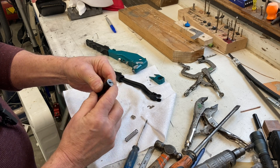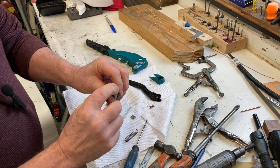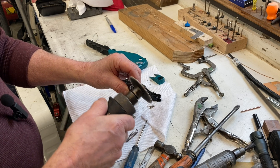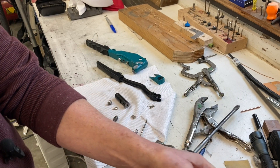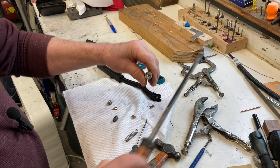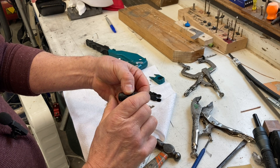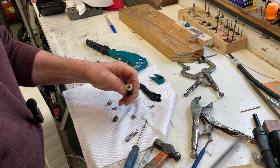When you screw it back in, it's going to sit down past the surface — that shows how much metal we can grind off. Take it back over to your grinder and spin it on the wheel until you're down to the bolt you just ground off. Before you do that, put this in your vise and grind a nice notch right across it so you have something to grab with your screwdriver. Now with the spring retainer back in and the body ground down, the throw is shorter even though the workings inside are exactly the same.